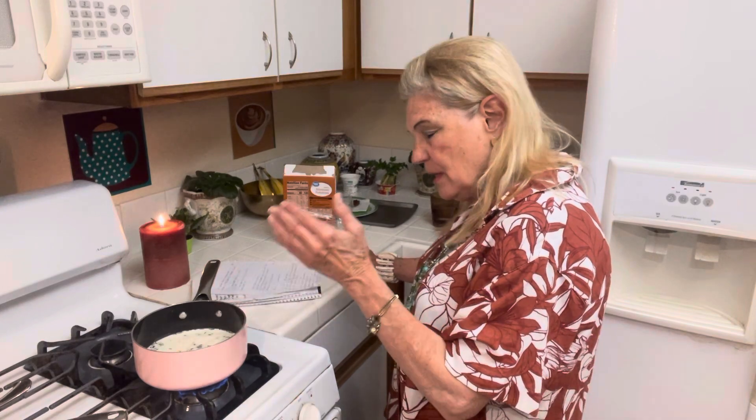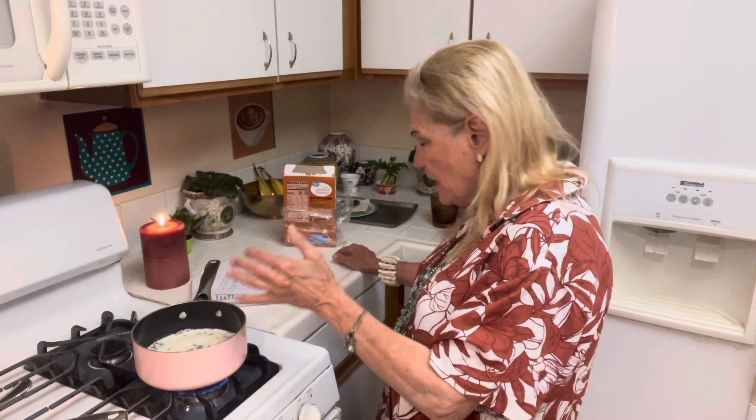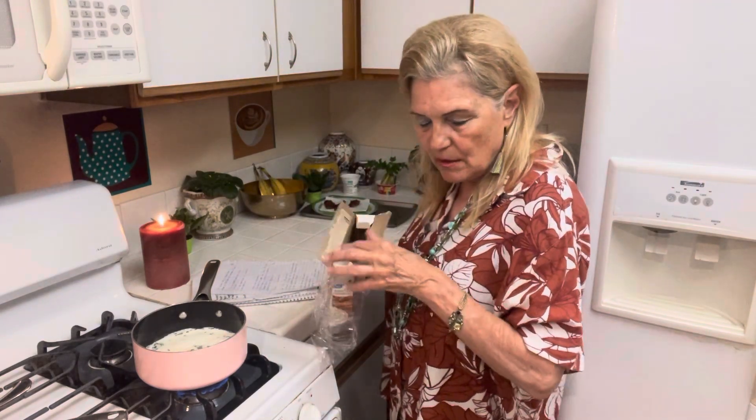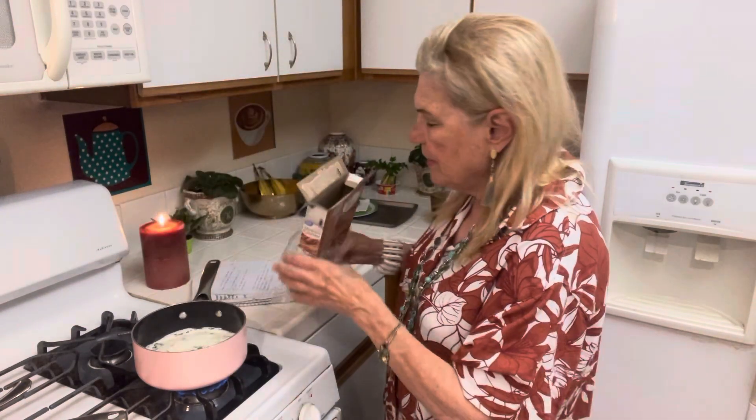So I have one cup of whey and one cup of milk, and now I just want to start adding some potatoes to give me a nice creamy soup. I bought these at Walmart the other day.